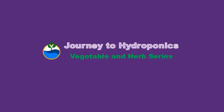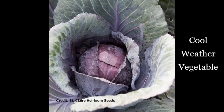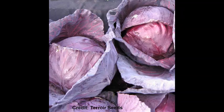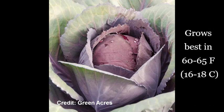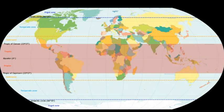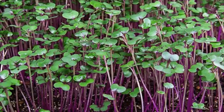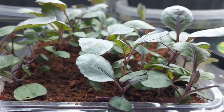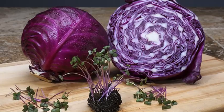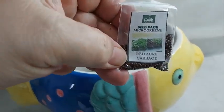Hi, welcome to Journey to Hydroponics. I've always wanted to try growing cabbage, but it's a cool weather vegetable growing best in temperatures between 60 to 65 degrees Fahrenheit, which is about 16 to 18 degrees Celsius. I live in a tropical country and my area is not exactly what you call cool weather. I usually grow cabbage as a microgreen, but I was curious to know what would happen if I tried growing them until they mature. So let's try growing red acre cabbage from seeds.